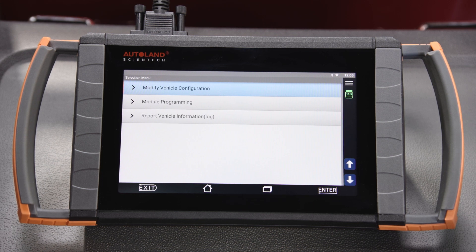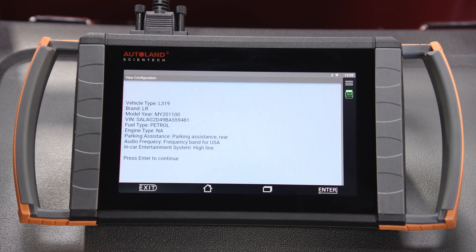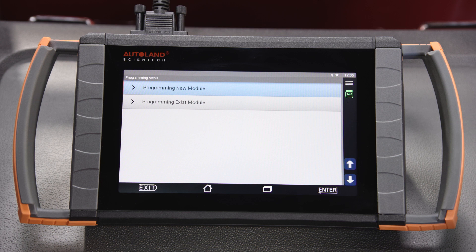The next menu item is Module Programming. Confirm the correct vehicle is identified and press Enter to continue. You have two options: program a new module or program an existing module.